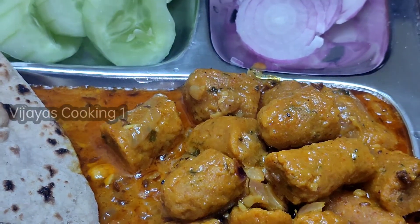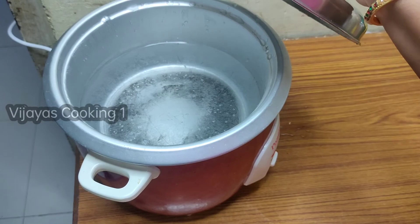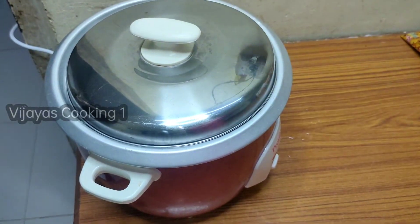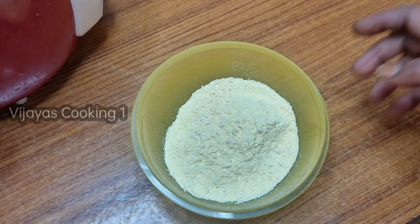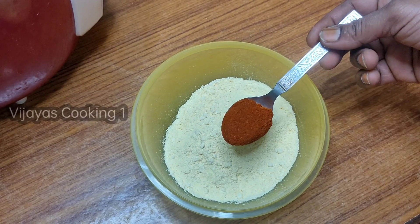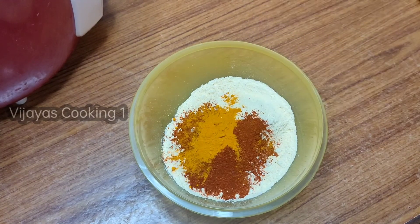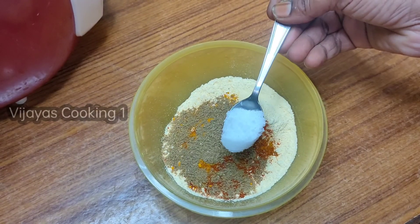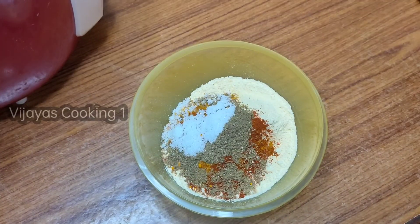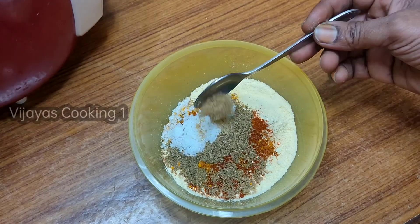First, I am going to show you the ingredients. I have a bowl, and I will use half a spoon of salt and sauce. Now I am going to add a portion of pumpkin.